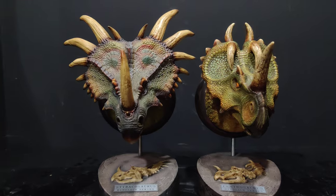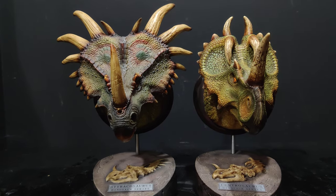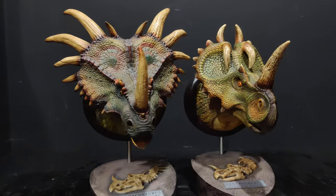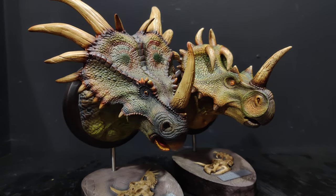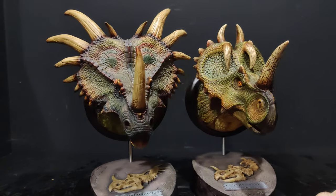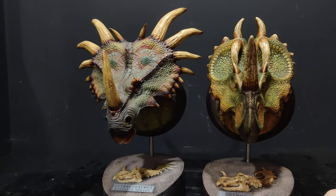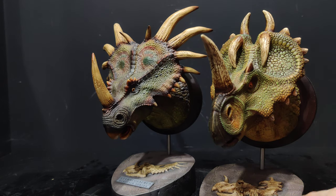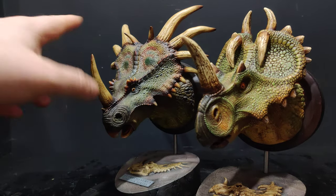If you want horned dinosaurs and you want busts, I don't think you get much better than those — that's the money shot, really. I love that it's a brighter, more vibrant green on the Centro with more yellow highlights, and then on the Styraco we've got more purples and more blues.